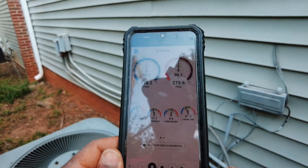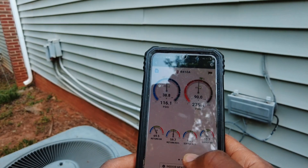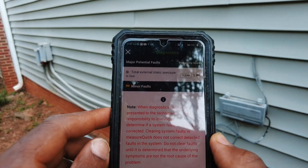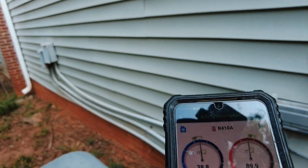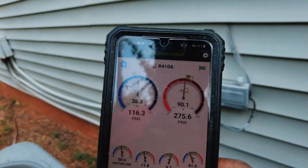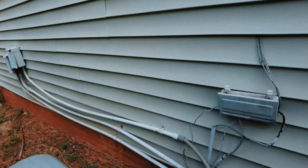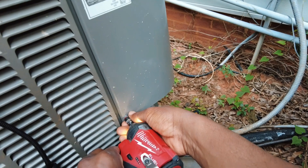Pressures are looking perfect: 11 degrees of superheat, 9 degrees of subcooling. Temp split is gorgeous. Everything looks good. What are they giving us? Total external static pressure is too low — ha, that's a first, isn't it? I'm going to go ahead and clear that because it doesn't have a filter in. Once the filter goes in, that's going to give us a higher return static. That's definitely a first for me — 0.2 total static. The filter is just too dirty to operate the system with it in, so that's why I took it out.